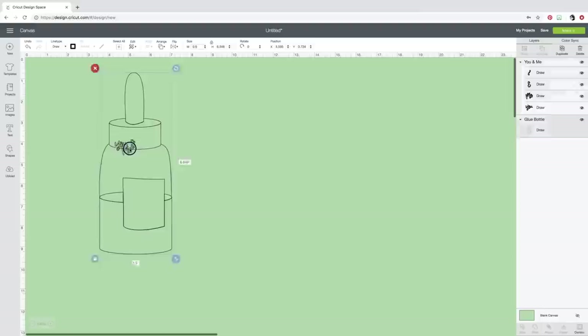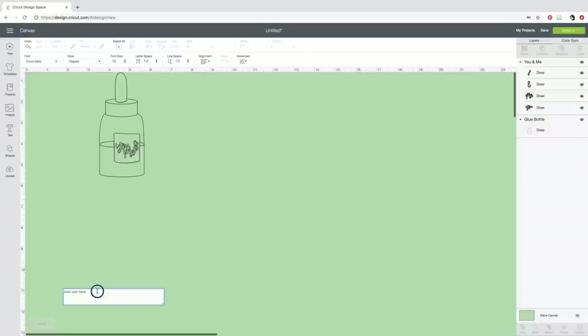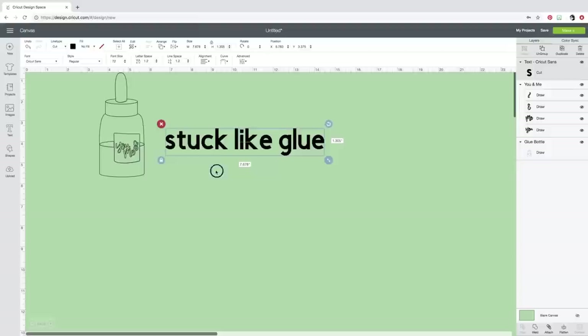Now I have some room for my 'You and Me' image. I'll unlock the proportions and make it about five inches tall, then resize it to fit nicely inside the glue bottle. I want to do some text of my own — you don't have to just use the images from the design drive. I'm going to add text that says 'Stuck Like Glue' — so 'You and Me, Stuck Like Glue.' This font is not what I want. I need a writing style with the Foil Quill.